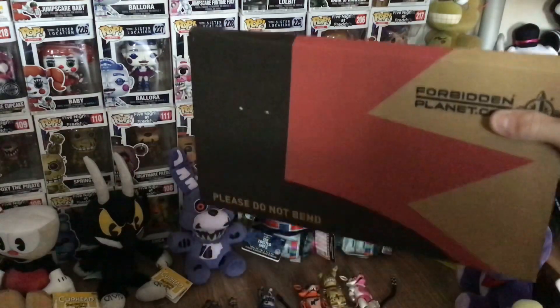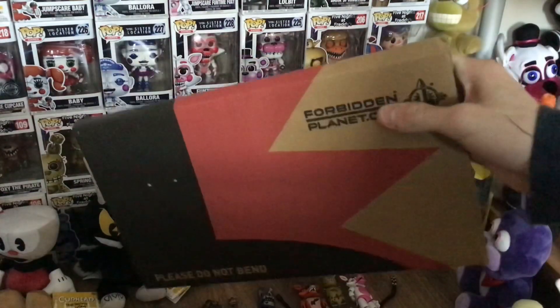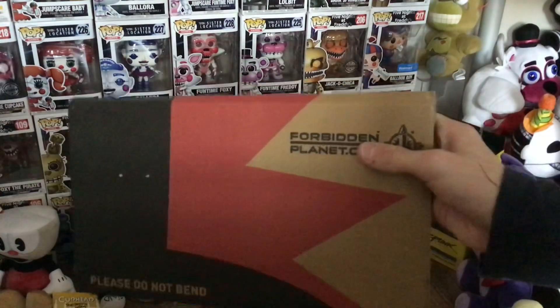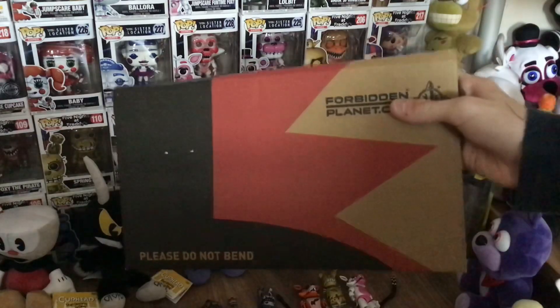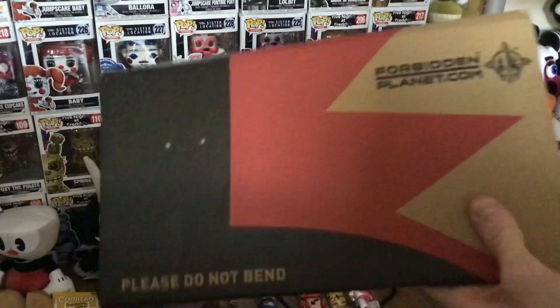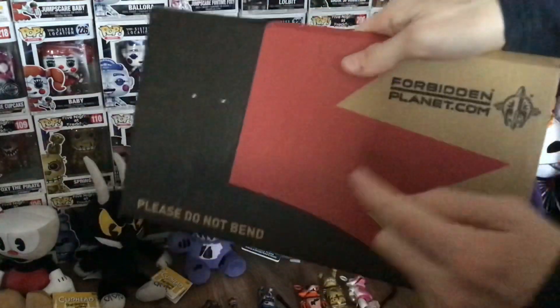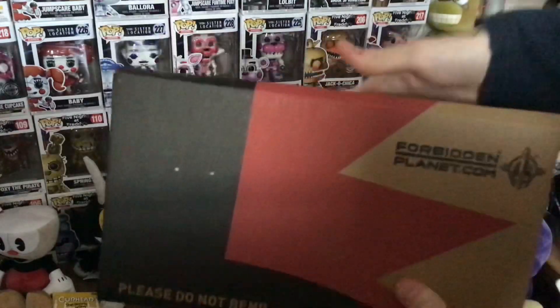Now I already opened these. I actually received this yesterday but I was really busy so I didn't have time to do an unboxing video, so I just unboxed it off camera. But here's a recreation basically. So I come home from school, I come in, a package — it says Forbidden Planet, I know exactly what this is then.